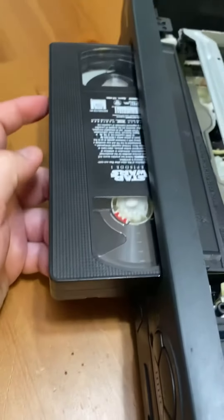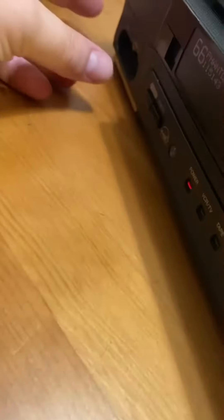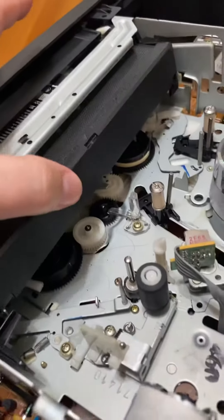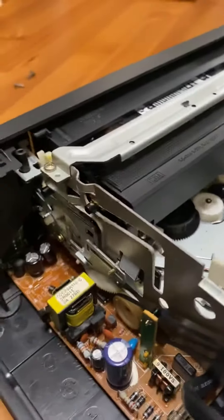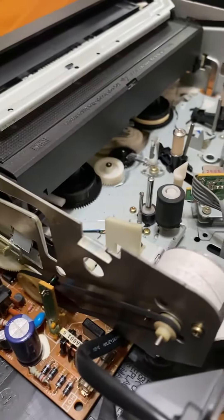The problem: tape goes to here and stops. Let me turn it on — nothing's engaging. See that? Let's figure out how to fix it.